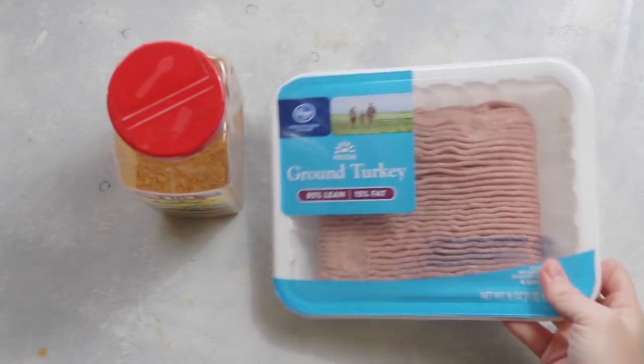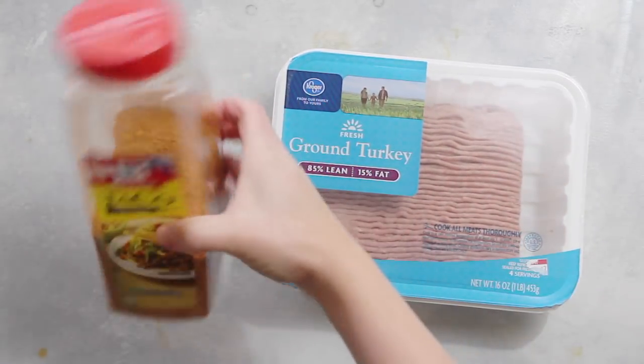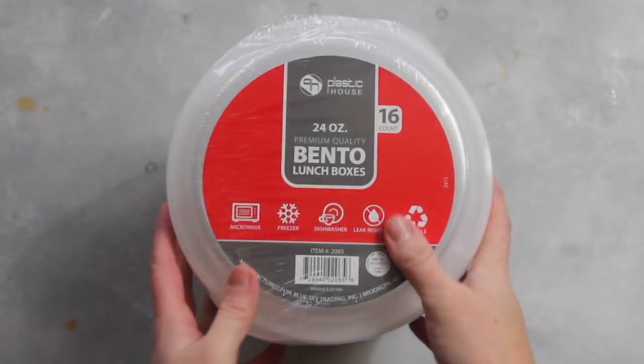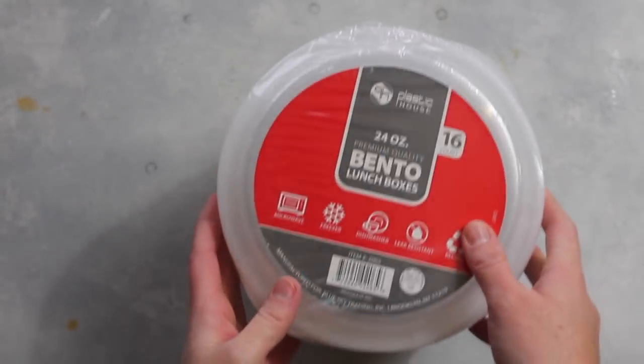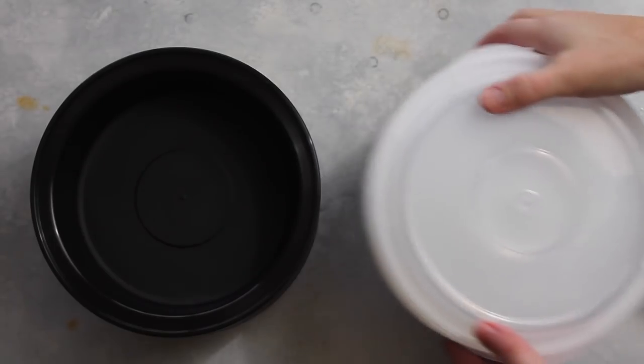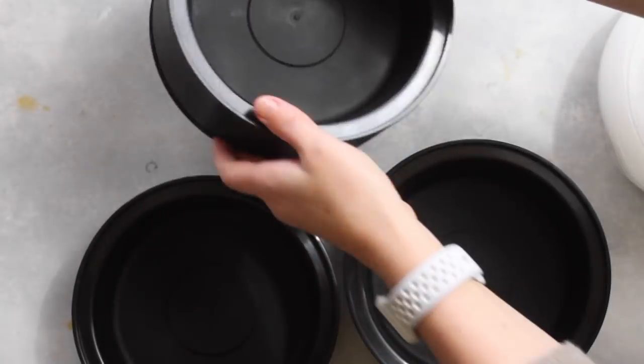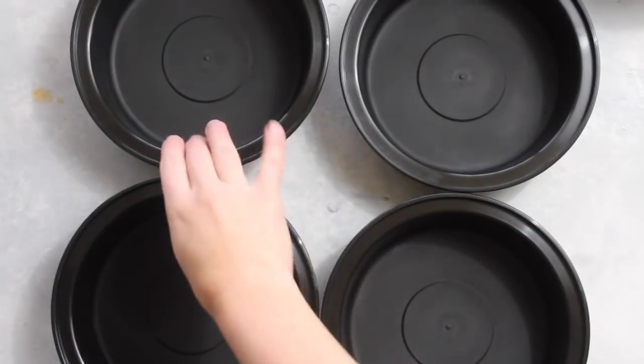Alright, let's do this meal prep for Southwest burrito bowls. I'm going to take one package of lean ground turkey and some taco seasoning and cook those together in a skillet. While that's cooking, I just want to show you my new bento boxes I got on Amazon — I'll link them below. They're perfect for the serving sizes that I use.